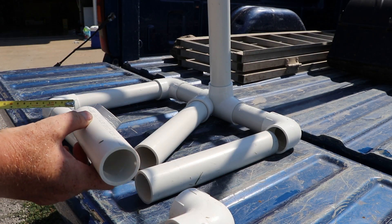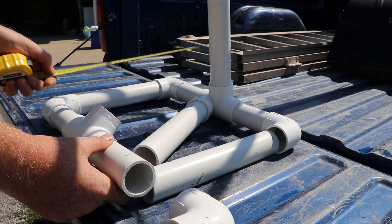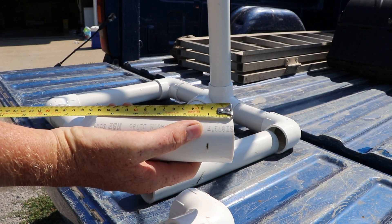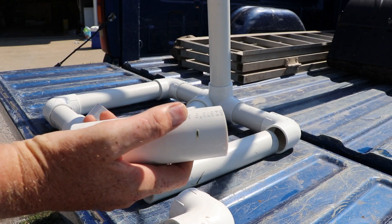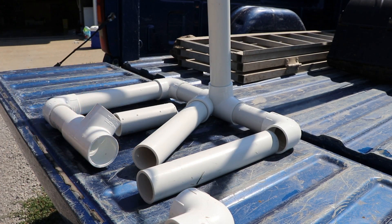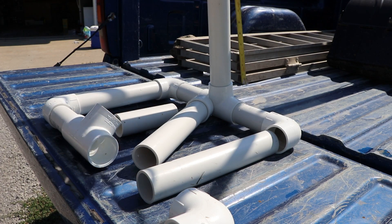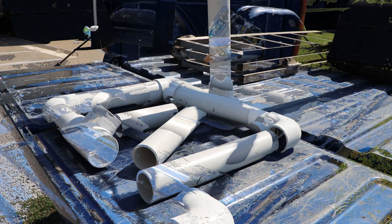There are four shorter sections and all four of those we cut at five and a half inches. The vertical pipe we ended up cutting at 28 inches — I picked that number just because it gets it up and out of the barrel.